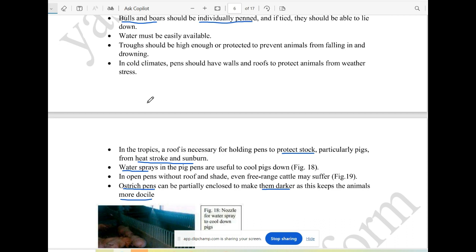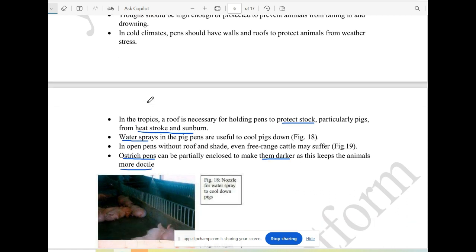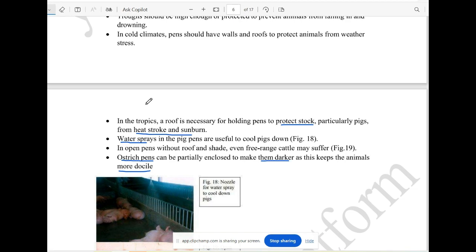We also have water sprays — it is cool to be in the environment. When the ostrich is enclosed in the pen, they are darker than the other animals. They are very visible in the body and we are able to manage that.